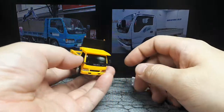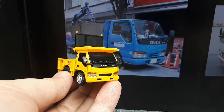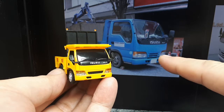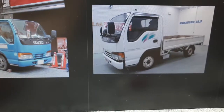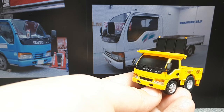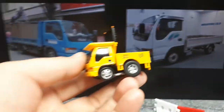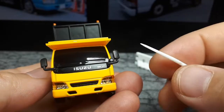So here we have a '93 Isuzu N Series, also known as the ELF. That is printed on the windshield of this model as well. It looks like this grille is a little bit different — this one has two slots, this one has one. I did look it up and my search says '93 ELF, but maybe in different countries they had different front ends, or maybe there's a facelifted version. Anyways it doesn't bother me so much.